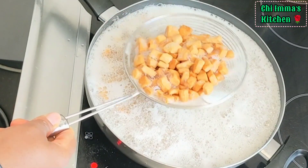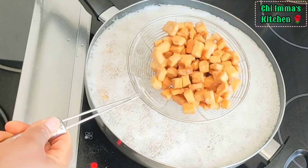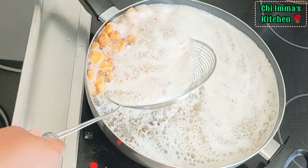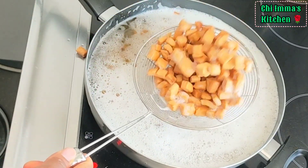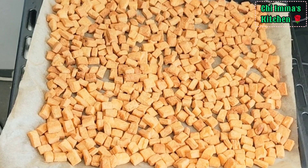Finally, once the chinchin turns golden brown, take them out from the heat and spread them on a parchment paper to cool down before you package it.